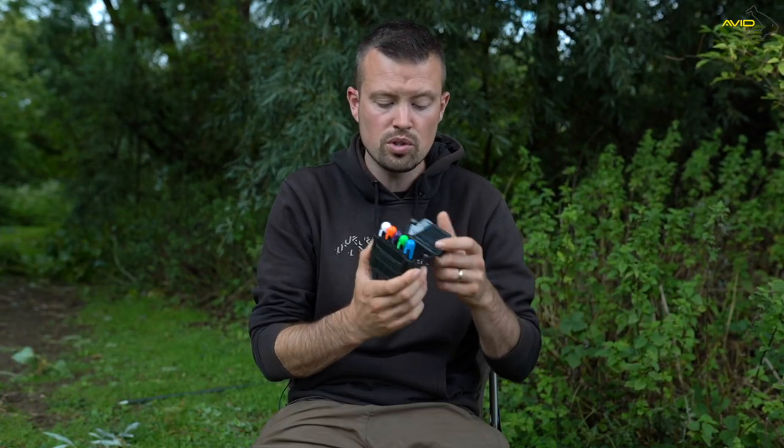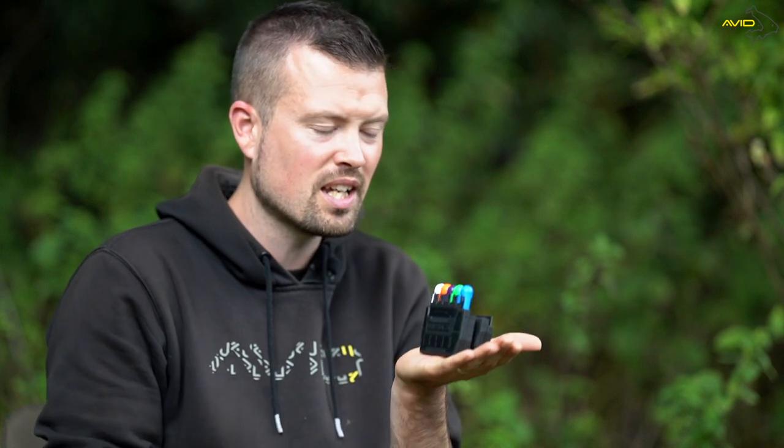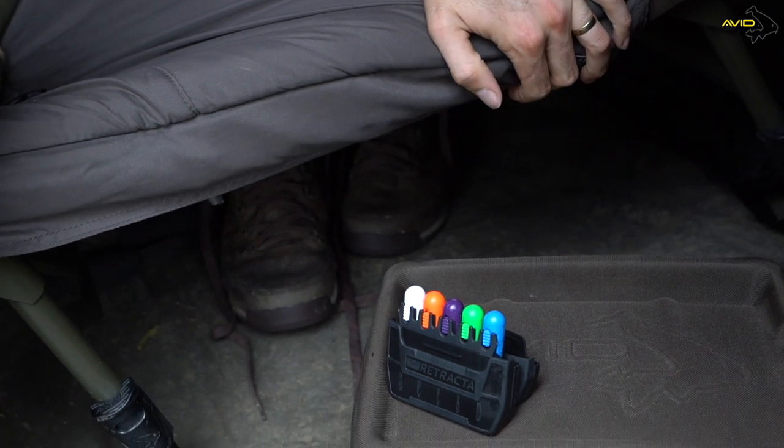The case itself opens on the top and you'll notice it's magnetised as well — it can do that. Nice and neat, it can sit on the palm of my hand and also on a bivvy table or close by to your bedchair, as and when you need them.